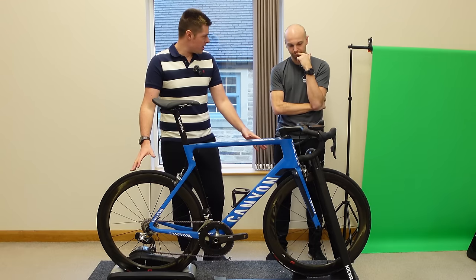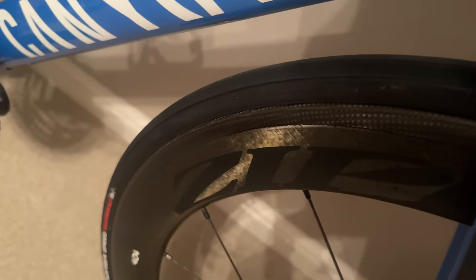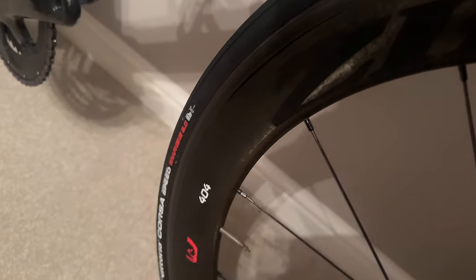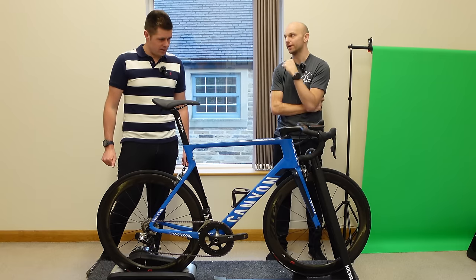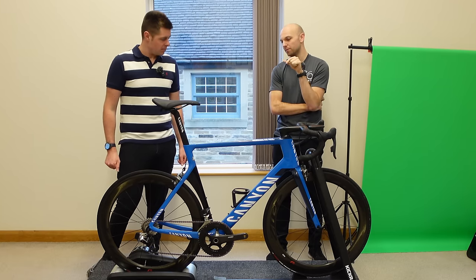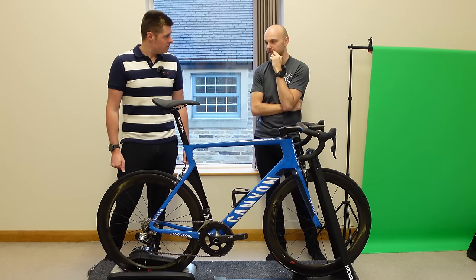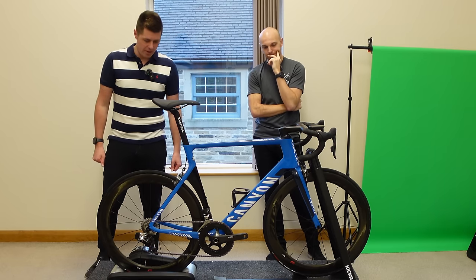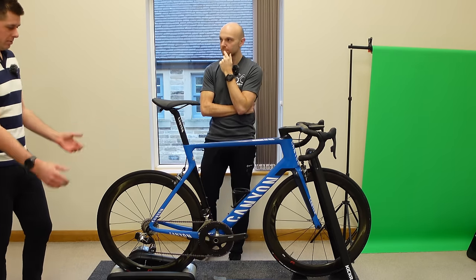Wheels and tyres, Dan — do you give those the seal of approval? Yes and no. The tyres themselves are good tyres for what you do — crit racing and road racing — but they are 23s. It's debatable whether 23s are any faster than 25s, but just from a comfort point of view and a handling point of view, having a slightly wider tyre, a little bit more squish as you go around corners, gives you more confidence and stability. So widening the tyre would be a good move. I bought these because they were on offer, and my TT bike couldn't fit 25s on, so I just bought the same tyres.